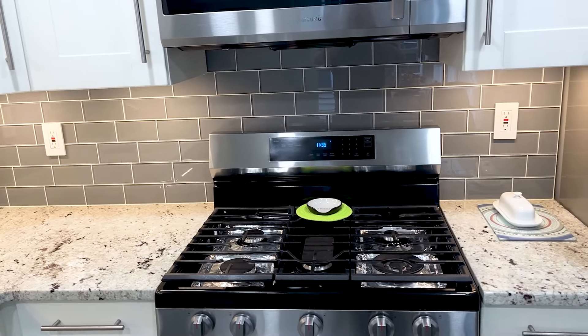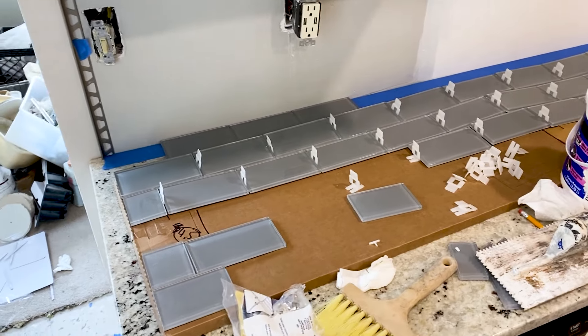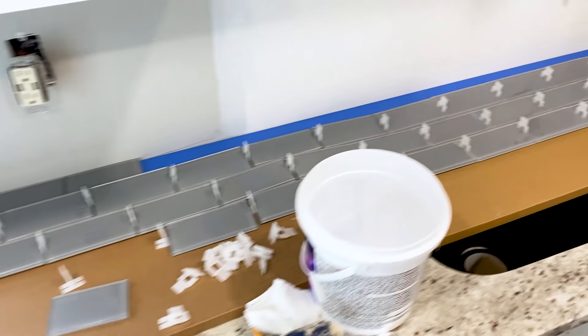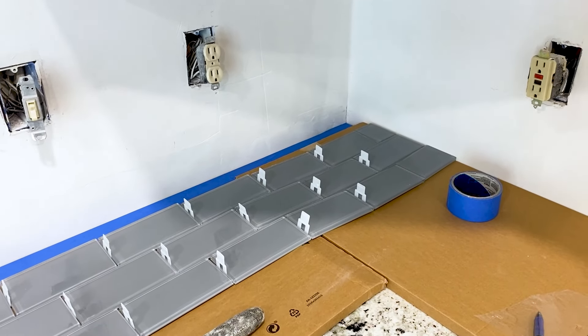Before we dive into the installation process, it's essential to prep the kitchen walls by thoroughly cleaning them and inspecting for any imperfections. If you notice any bumps or unevenness, you'll need to spackle and sand the walls to create a smooth and flat surface.